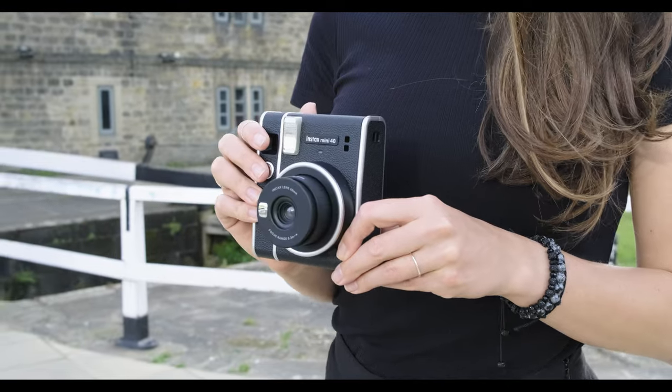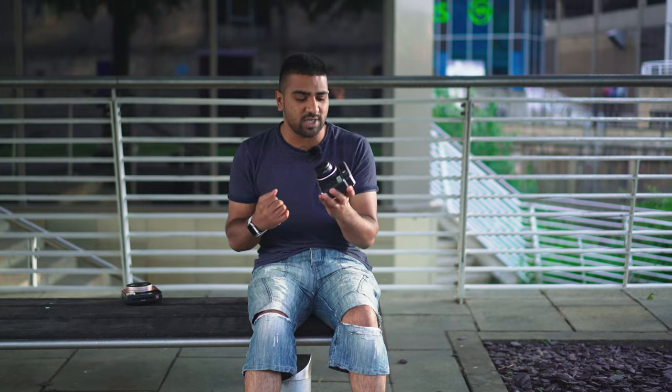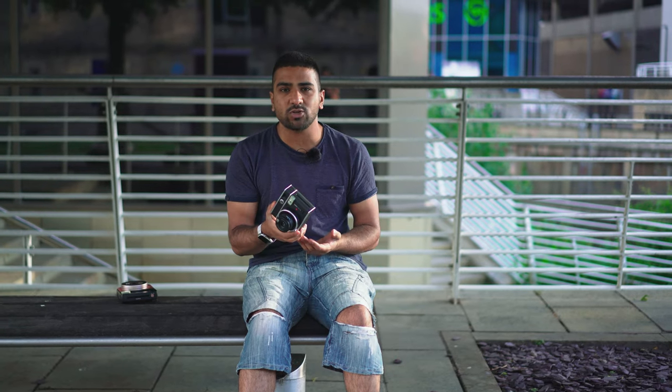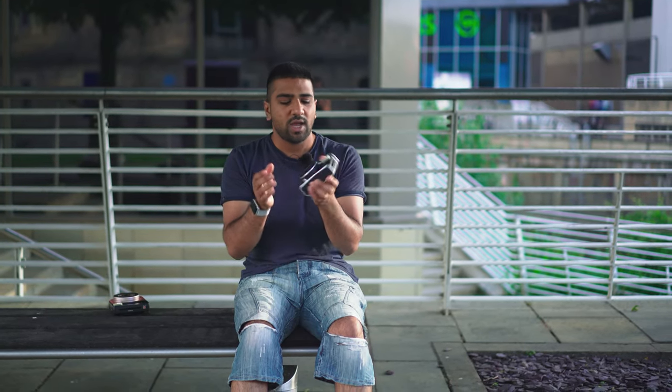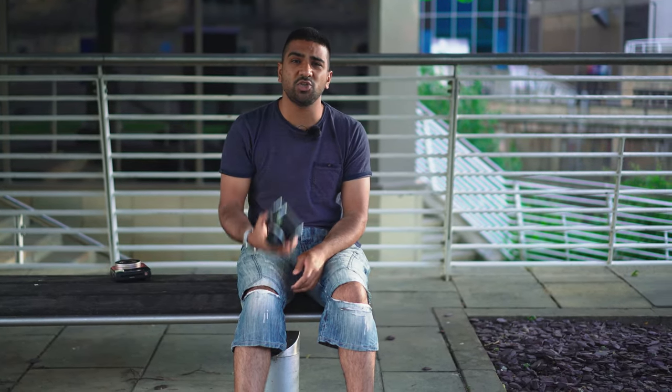The Mini 40 on the other hand — you press the button and it manually sticks the lens out, it doesn't have that electronic feel. There are literally no options on the camera: you can't switch the flash off, there's no timer mode, nothing aside from a selfie option when you pull the lens out further, and the shutter button. It's a very bare-bones instant camera, similar to the SQ1. Some of you may prefer that simplicity — you just switch it on and shoot.